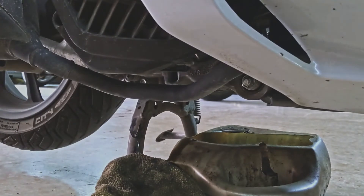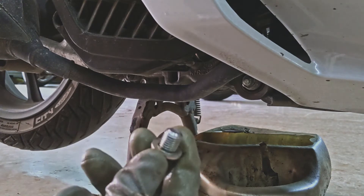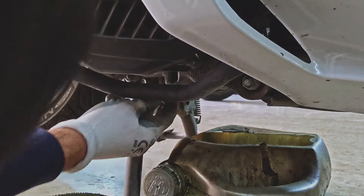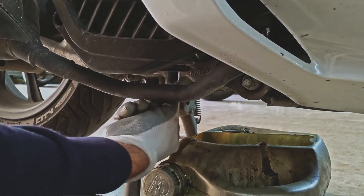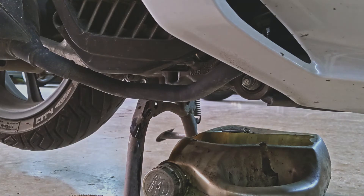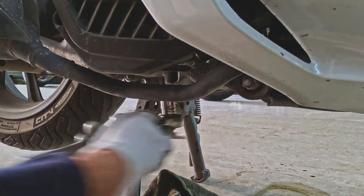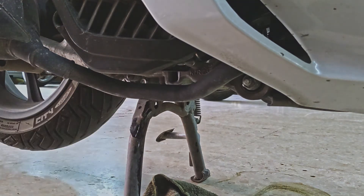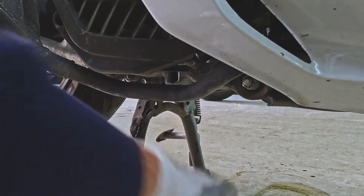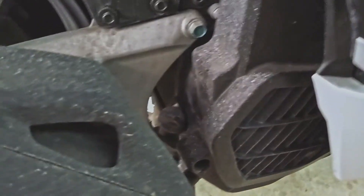Let's get back to the drain plug. Give it a good clean and put the drain plug back on, making sure it's snug. The torque should be 23 Nm for the drain bolt. Now that this is done, we just need to fill it up. Remove the dipstick, which is over here.